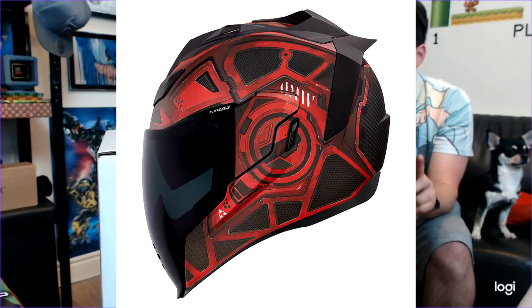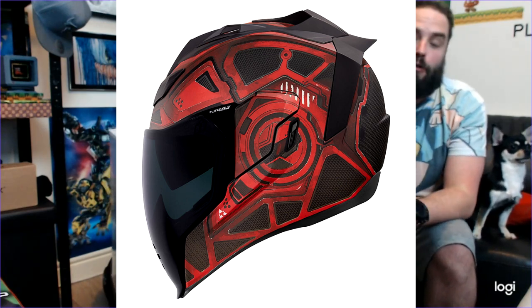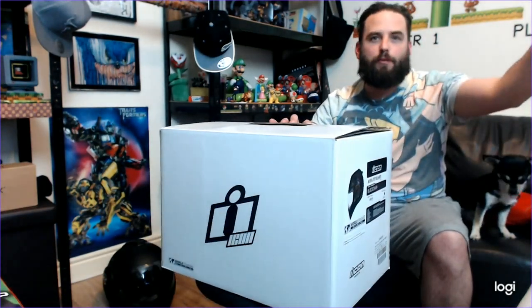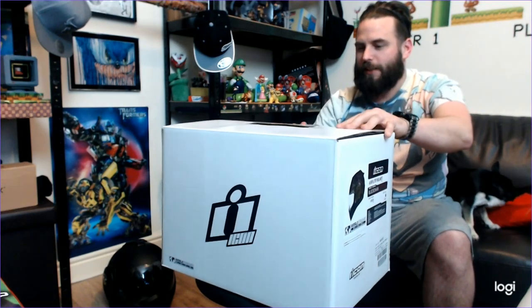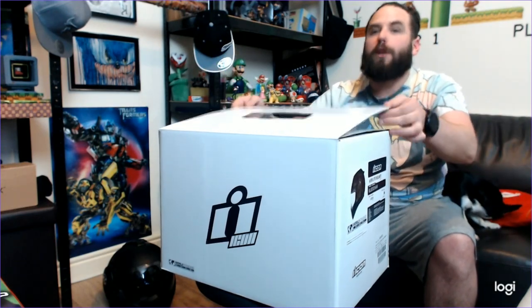Here we go - I've got the Air Flight Blockchain and it's in green. You can also get this one in red, but I'm a very green kind of guy. I do like red, I'm a big fan of red. I keep looking that way because that's where my monitor is - I'm just seeing what's in shot, because I haven't really got a setup for unboxing here.